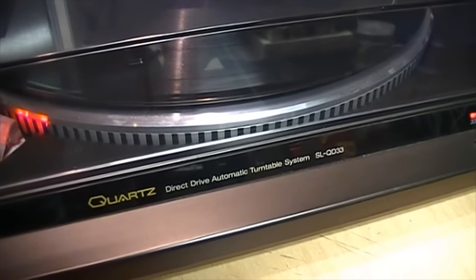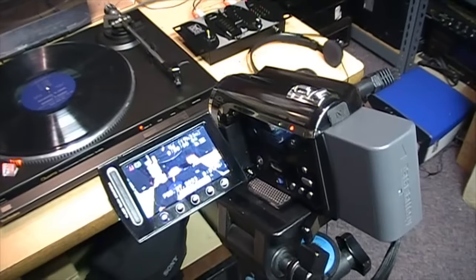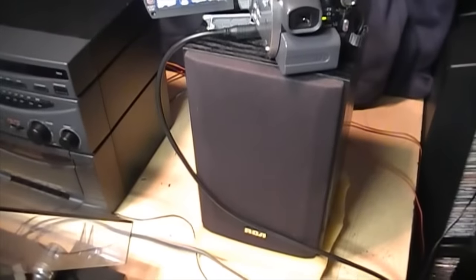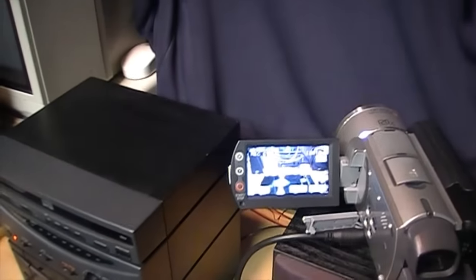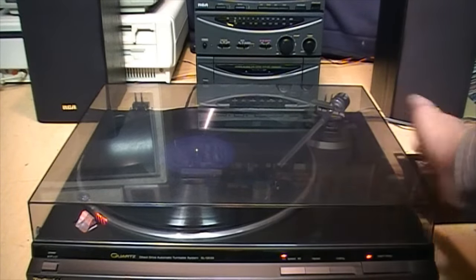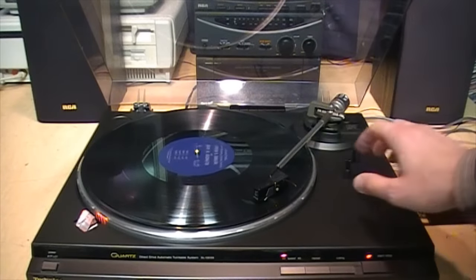Here's the setup: a Technics SL-QD33 quartz lock direct drive turntable with a great old Grado cartridge, connected to a mixer acting as a phono preamp. Here's the camcorder recording the main action. I have its video output connected to the video input of another camcorder, and the audio input of that camcorder is connected to the output of the mixer — so this is recording both the image of the turntable playing and the audio coming out of the preamp. It's a direct connection. First I'll have the record playing and tap on the lid and on the base of the turntable, then I'll open the dust cover and tap on the lid and base, then I'll remove it entirely and tap on the turntable.